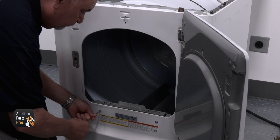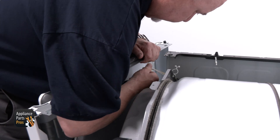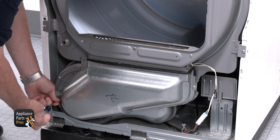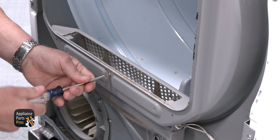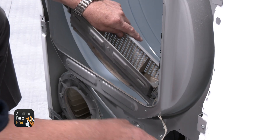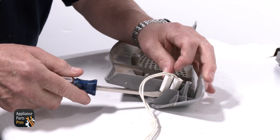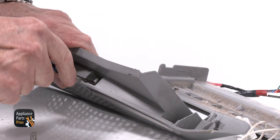Remove the six screws holding the front door panel. Take out the lint screen. Unplug the door switch and set the whole panel aside. Remove the three screws that hold the blower housing and set it aside. Now remove the three screws from the front of the lint screen housing — the two on the outside are longer, make a note of that. Then get the single screw from inside the housing. When that's done, unplug the moisture sensor connector and lift the whole housing out. Now disconnect the two sensor connectors.